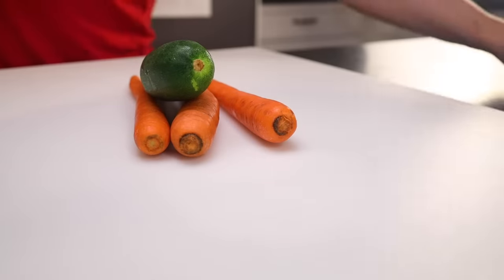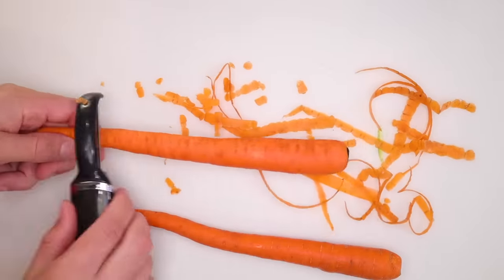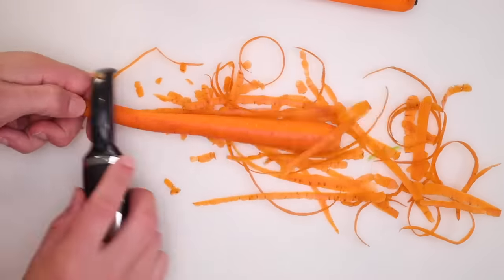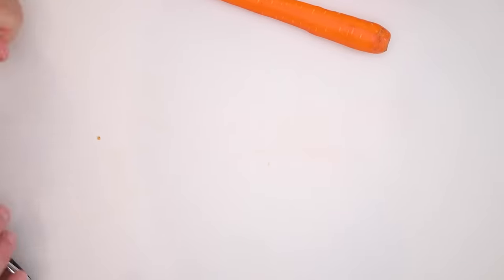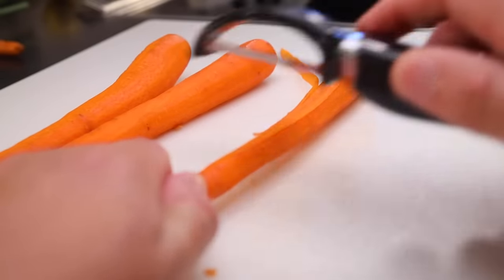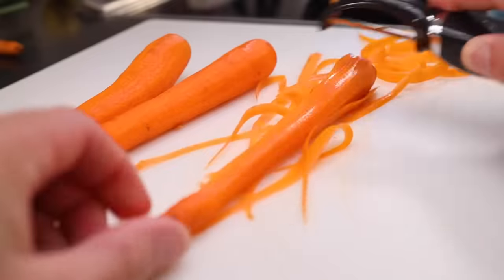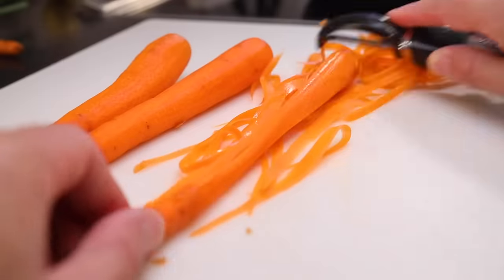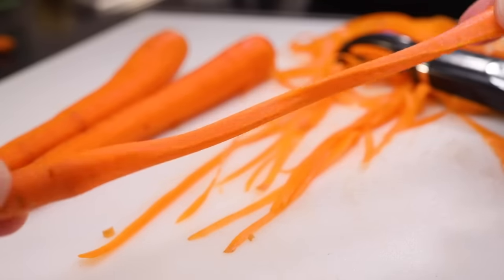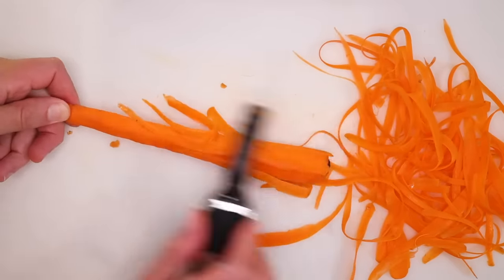To keep it light, no potatoes or any other big starch. I'm going to do a vegetable side — noodles of vegetable that will cook in the pan drippings from the chicken. I'm just peeling the skin off a few big carrots. Once I've done that, I'll discard those peels, grab a carrot by the pointy end, and keep peeling with the peeler. I'm now making my noodles of carrot, rotating the carrot as I peel. I find you waste less if you use the little pointy end as your handle. However, there will be some waste when you reach the point where you can't slice anything off anymore.